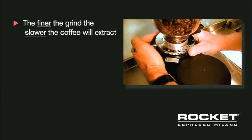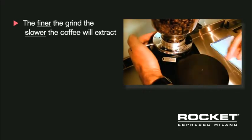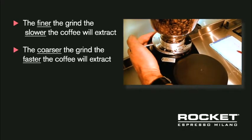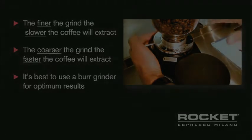An espresso grind is very fine but still granular like sand. The finer the grind, the slower the coffee will extract. The coarser the grind, the faster the coffee will extract. It's best to use a burr grinder that allows you to adjust the grind setting.